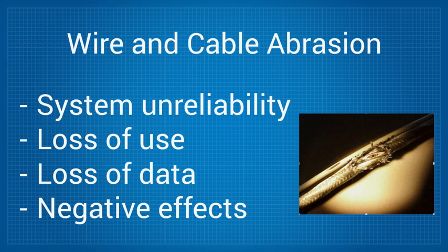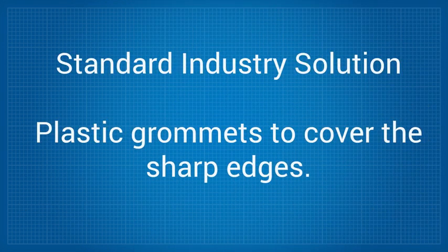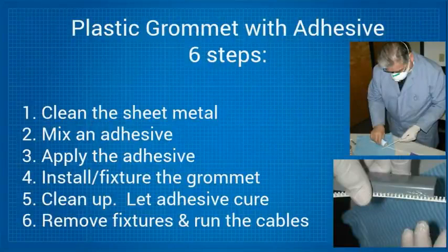The standard industry solution to prevent abrasion is to apply glue to plastic grommets to cover the sharp edges. However, that requires six steps: cleaning the surface, mixing an adhesive, applying the adhesive to the grommet, installing and fixturing the grommet, cleaning up and letting the adhesive cure, and finally removing the clamps or tape fixtures so you can run the cables.